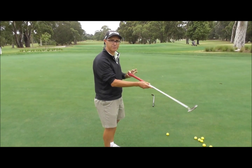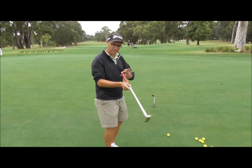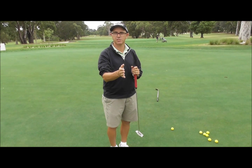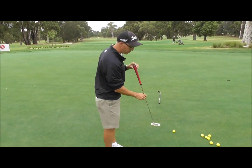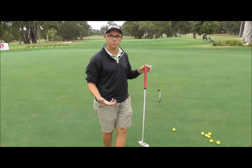The more horizontal the shaft is, the more arc the putter head will swing, which means there's a lot more face rotation needed to get that club head back to 90 degrees. So it is more preferable to get the putter to swing straighter — it won't swing perfectly straight, but we want to try and swing straighter.